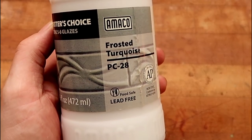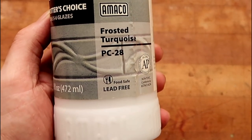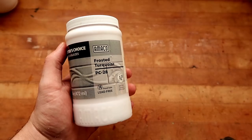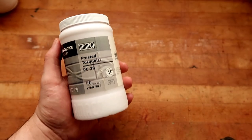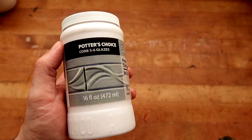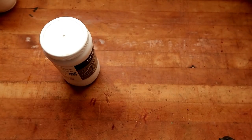Today we are testing PC-28 Frosted Turquoise from the Potter's Choice Amaco line. For a long time we've been testing the Celadon glazes, so I figured I might dip into the Potter's Choice glazes for a little bit of experimentation. It doesn't look like it has a lot of texture on the picture for the bottle, but today we are going to test it on a textured surface.